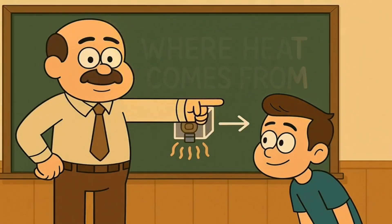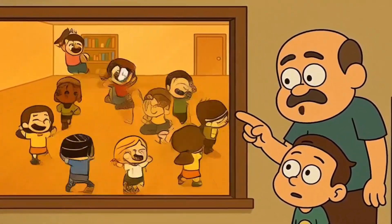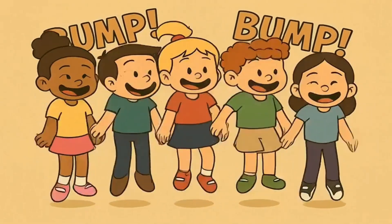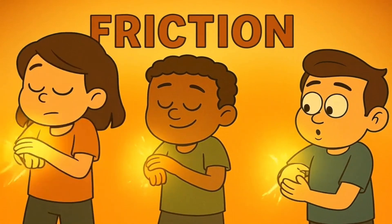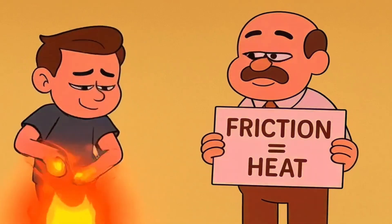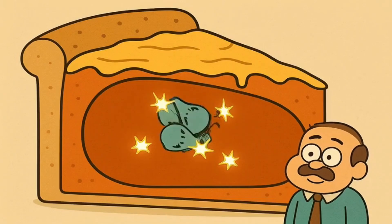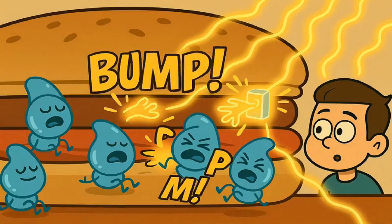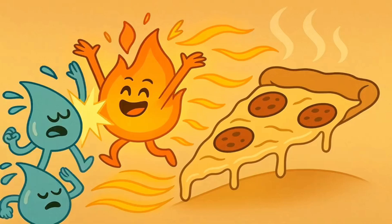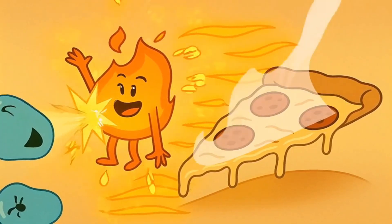Here is where the heat comes in. If you have a room full of kids and you tell them to all start jumping and spinning and wiggling around in a small place, they start bumping into each other — rubbing shoulders or bumping hips. And when they bump into each other, they make a little bit of friction. When things rub together, they make heat. It's like when you rub your hands together really fast on a cold day — your hands get warm. That is friction.